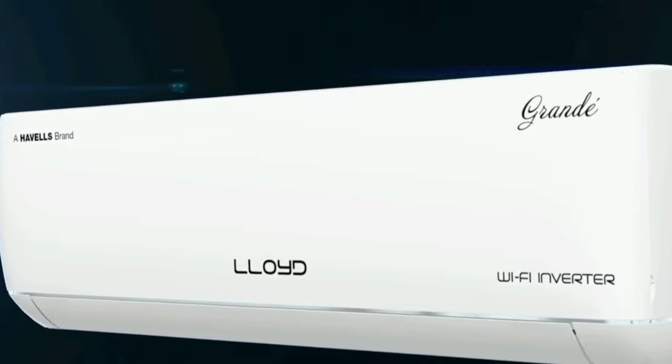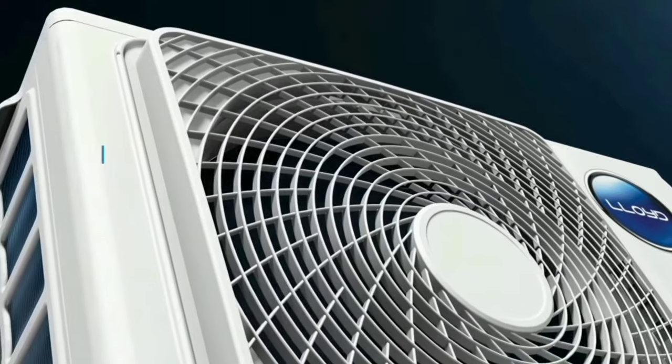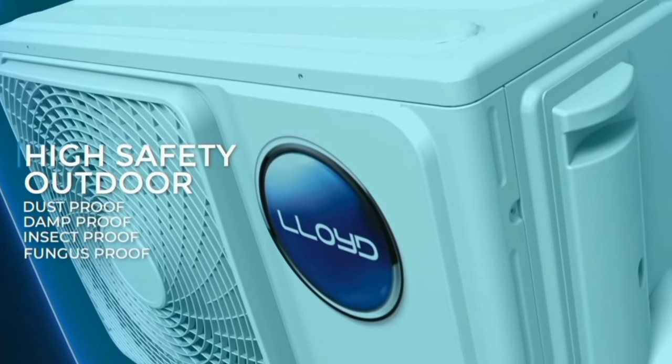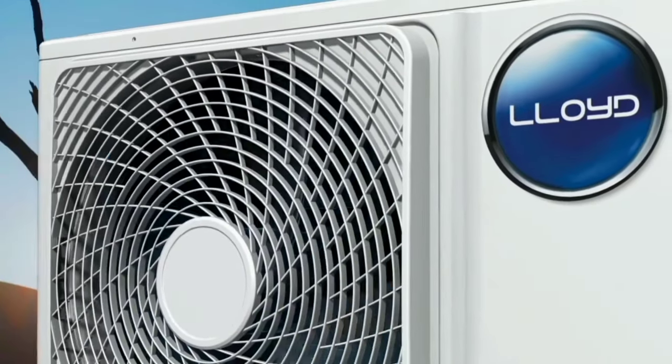There is a voice enable function so you can control the AC by voice. It also has Google Assistant support. Additionally, there is a corrosion-resistant coating on the outdoor unit for long-term durability. The ISO rating for this unit is 5.0 or 5 star.